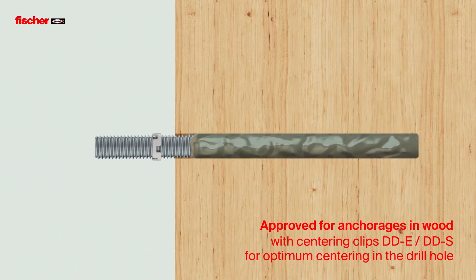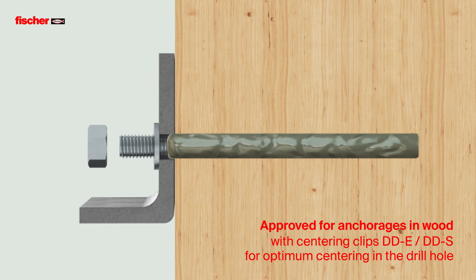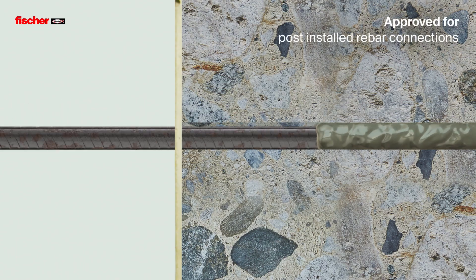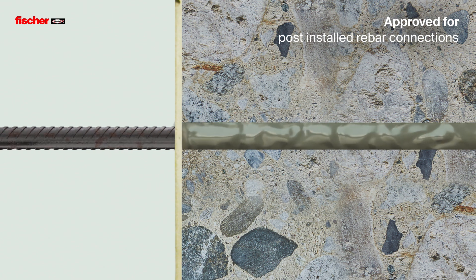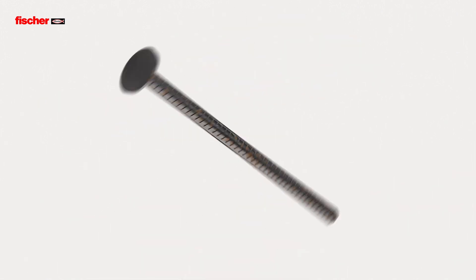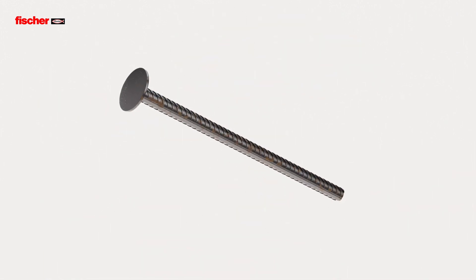The Fizz E-M+ is approved for anchorings in wood, as well as for post-installed rebar connections in concrete. With the concrete shear connector FCC, it is also suitable for structural renovations.